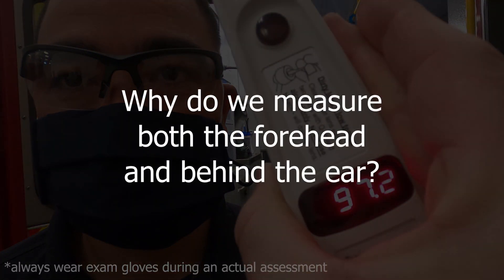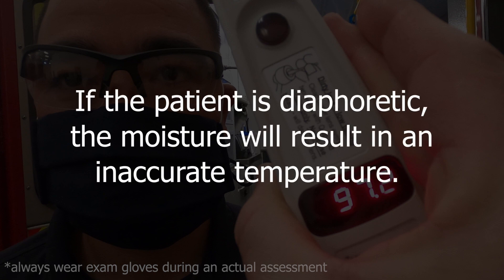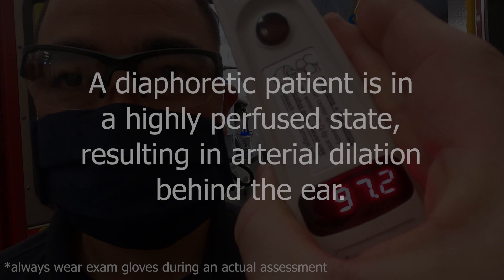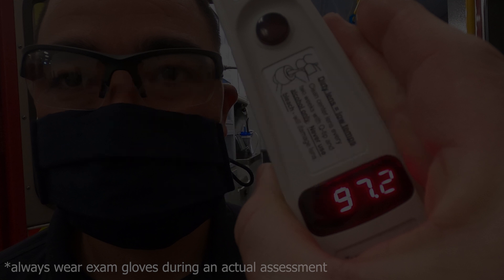You may be curious why you would measure both the forehead and behind the ear. If the patient is diaphoretic, the moisture on the forehead will cause an evaporative cooling effect, resulting in a measurement that is actually somewhat lower than the patient's actual temperature. However, the patient who is diaphoretic is also in a highly perfused state, meaning that the arteries are dilated behind the earlobe.